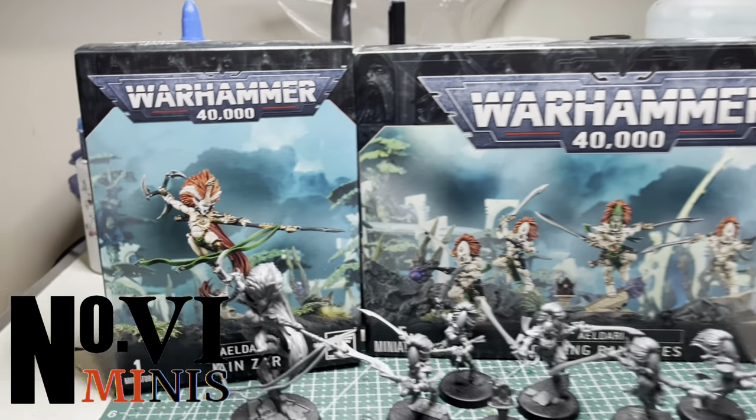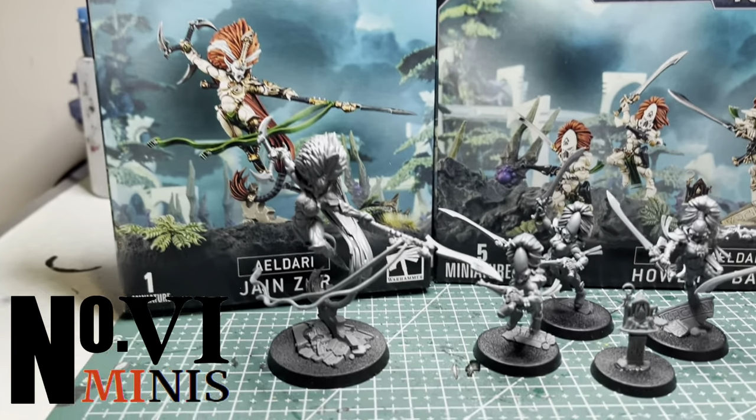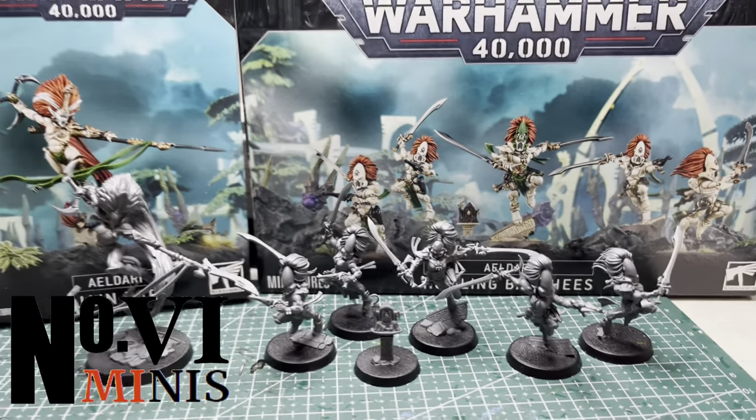Welcome to my Eldari painting series. In this video, I'm going to be painting up Giant Tsar and her Howling Banshees.